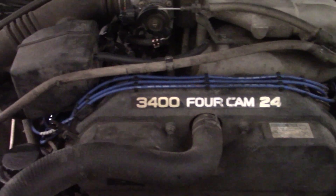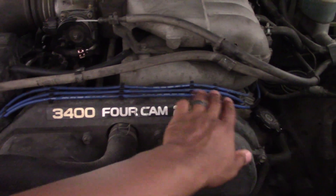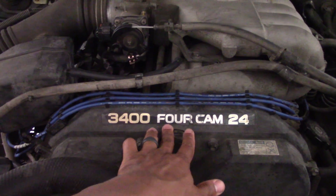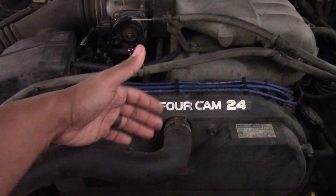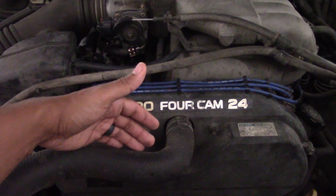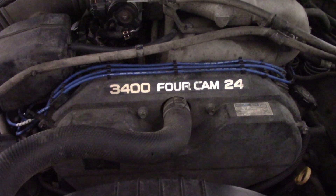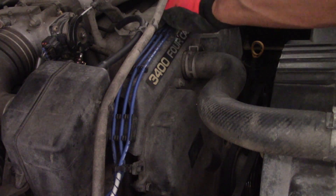Next, you want to locate your spark plug wires and unclip those — they just easily pull off of the timing belt cover. Then, to make it easy on myself, I don't remove the top coolant hose; I just slide back the clamp so I can easily slide back the timing cover when it's all unbolted. That's really the key to making this a quick and easy inspection.